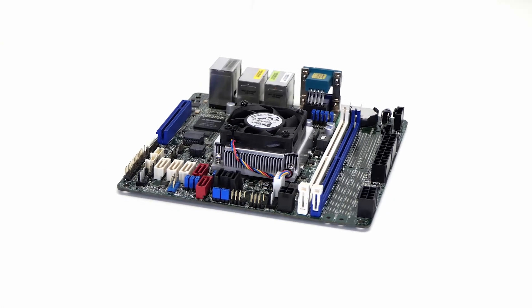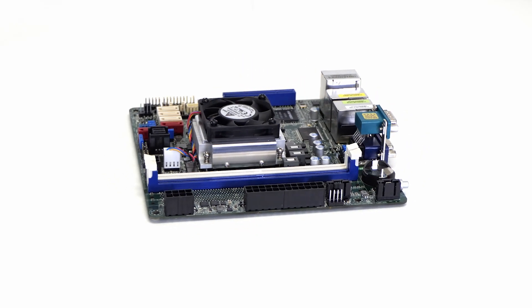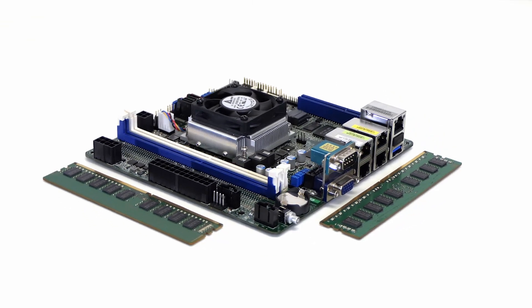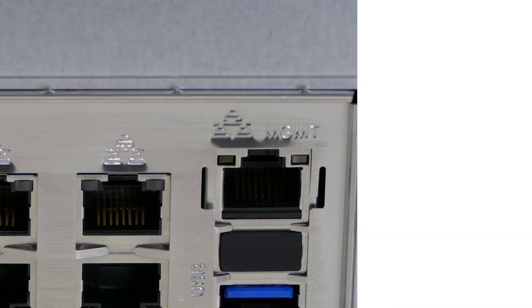The Mini E is powered by a dual-core processor, designed to handle your personal workload with just the right amount of processing. This model comes with 8GB of DDR4-ECC memory and features 4-gigabit Ethernet ports along with an IPMI port for remote system management.